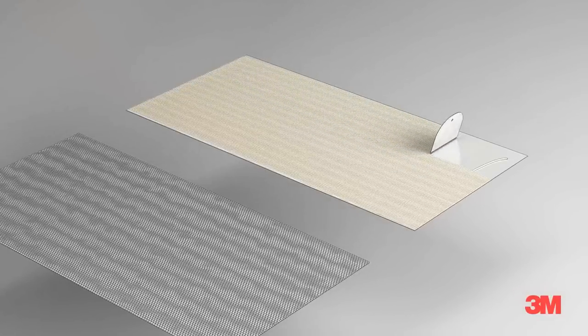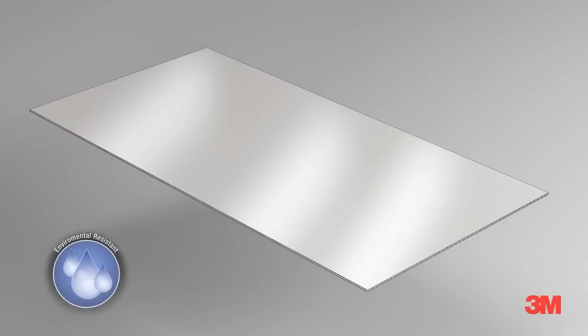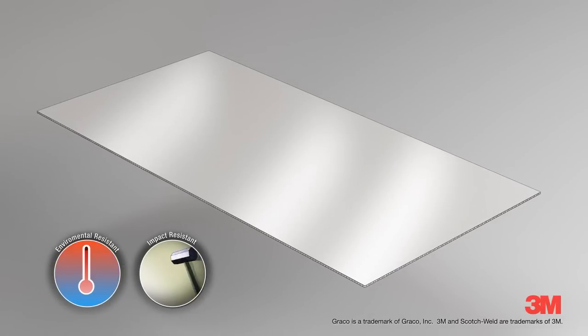With high impact strength and environmental resistance, 3M Scotch Weld Epoxies are the perfect mix of performance and price.